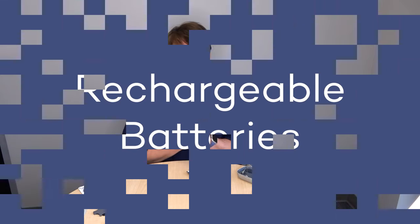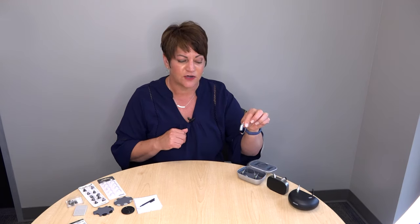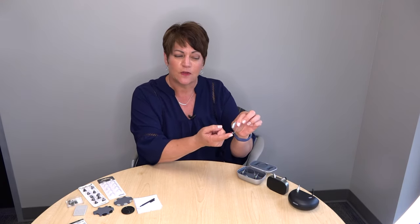Let's talk about rechargeable batteries. About 90% of what we're currently doing in our clinic is rechargeable. I have three sets of hearing aids here that are all rechargeable. What you need to know is that your devices need to go on the charger when you're not wearing them. You cannot overcharge them — just plug the charger into the wall. When you put your hearing aid in the charger, the bottom of the hearing aid always goes in first.